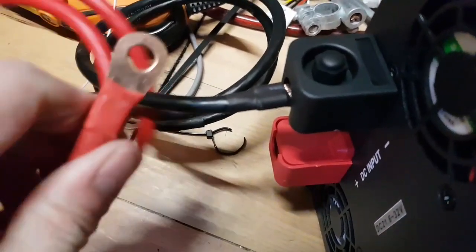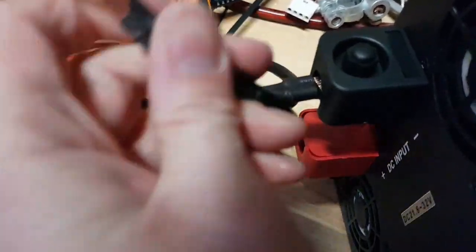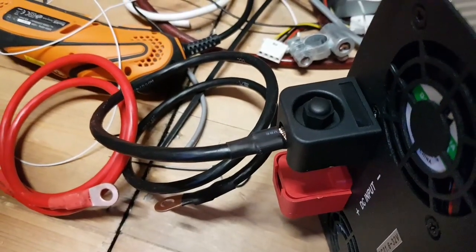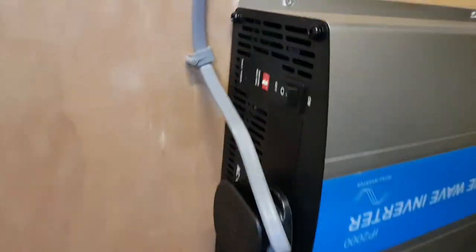I've also changed the cables because these are the cables that came with it — nice shiny copper, properly rated for it, nice crimp connections. You can see the crimps, and they're nicely done. So I'll swap the cables over. That's the relatively safe task of screwing it to the wall.